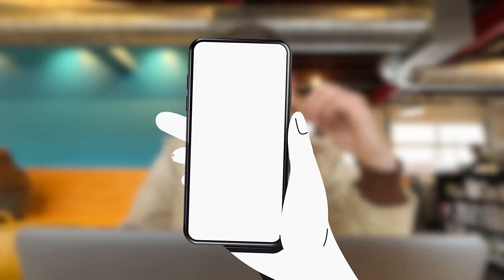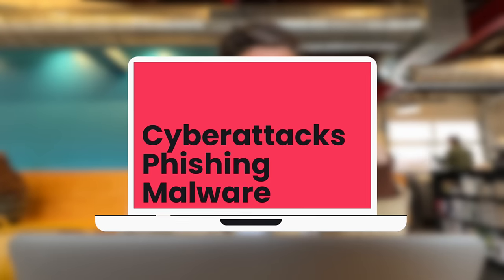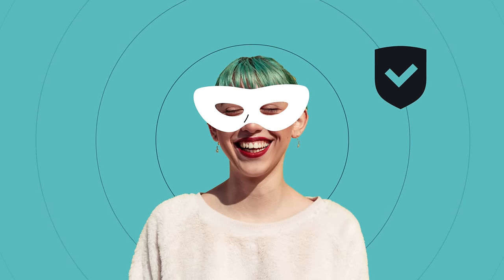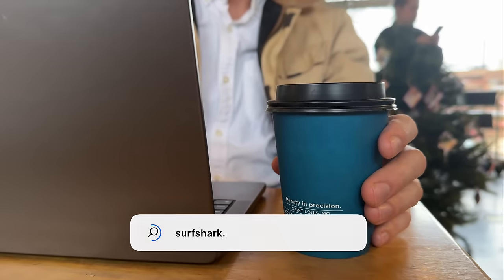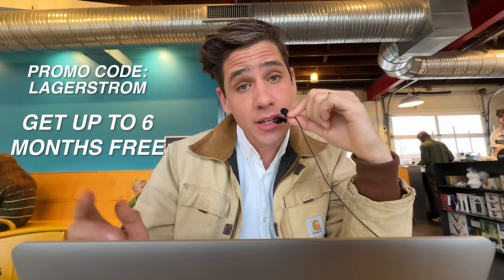A VPN, or virtual private network, keeps you safe and secure by masking everything you do online — all your information is blurred out so anyone who tries to snoop won't be able to see what you're doing. Lauren and I use Surfshark to connect all our devices to public Wi-Fi so we can look up banking info without worrying about anyone accessing our sensitive information. Head to surfshark.deals/Lagerstrom and enter promo code Lagerstrom to get up to six additional months free.